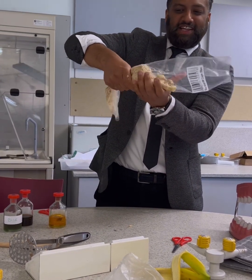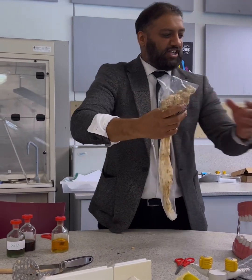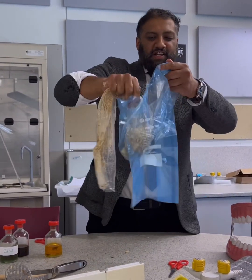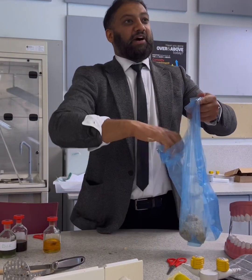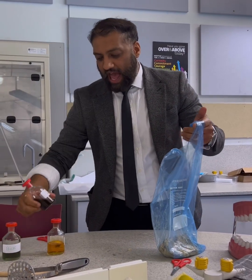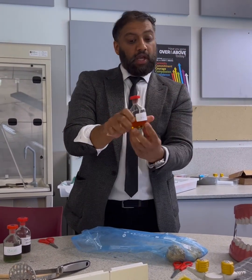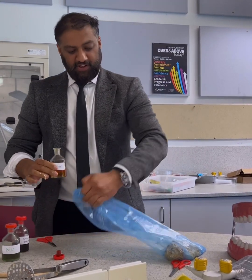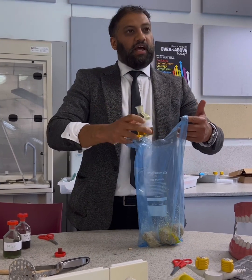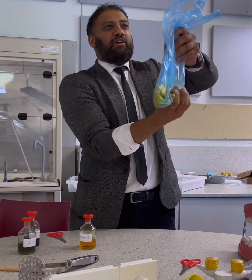How is it going to go into the stomach next? As it goes into the stomach — right, so going into the stomach now. What happens in the stomach? The enzyme that we have is protease. So what does protease break down? That enzyme is released in the stomach. You've got your protease releasing in the stomach, so I'll add a bit of protease in there.